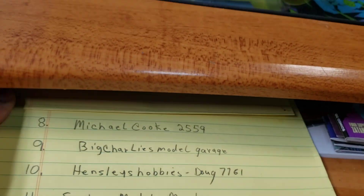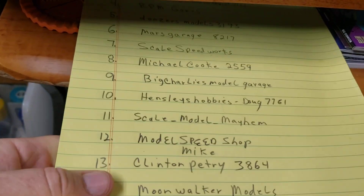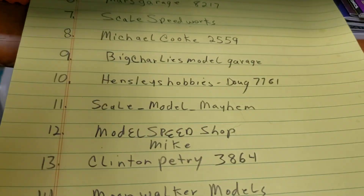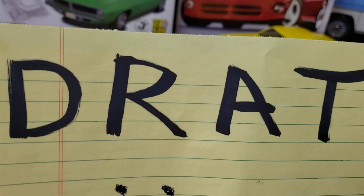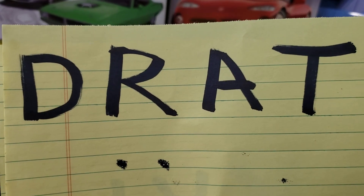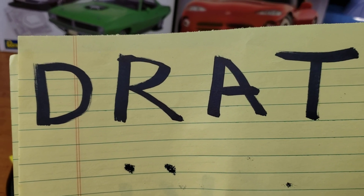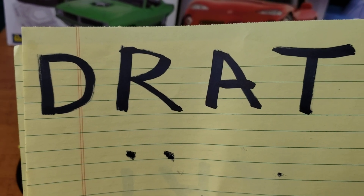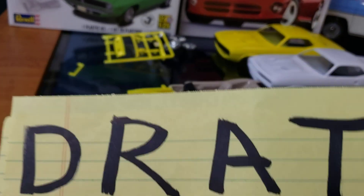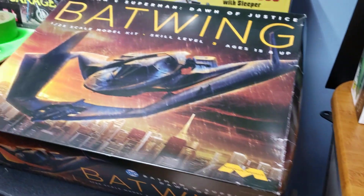Also a reminder: if you want to get in on my 700 subscriber giveaway, we have about 26 to 28 people on the list so far. All you have to do is leave 'D Rat' in the comments and I'll put your name on the list. You have until May 1st to enter — so all of April to comment and get in on the giveaway.